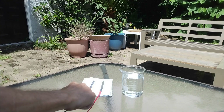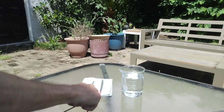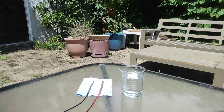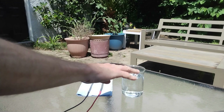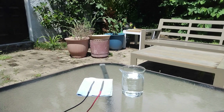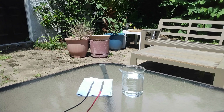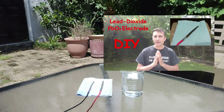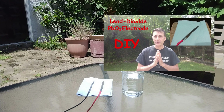A lead electrode, a lead dioxide electrode, 30% concentrated sulfuric acid, and a glass jar or a beaker. I guess you already have a glass jar somewhere at home, so for the electrodes and the sulfuric acid, simply check this tutorial in which I explain how to make them from household items.